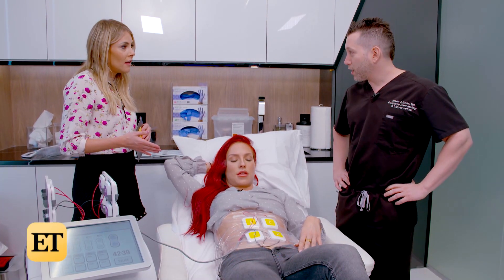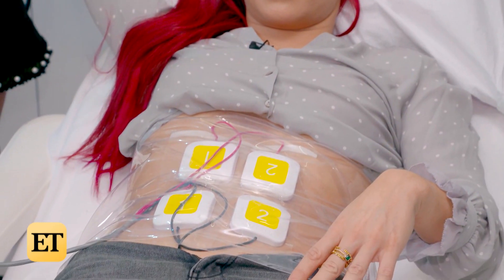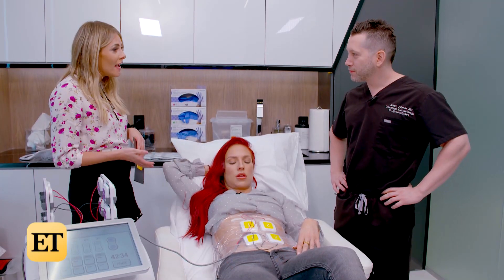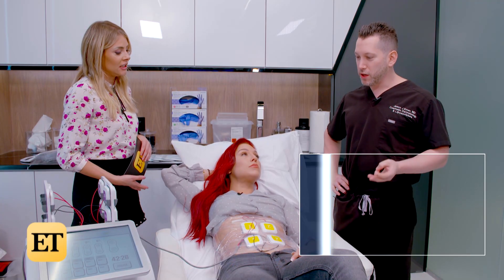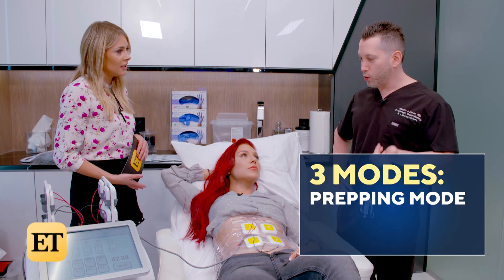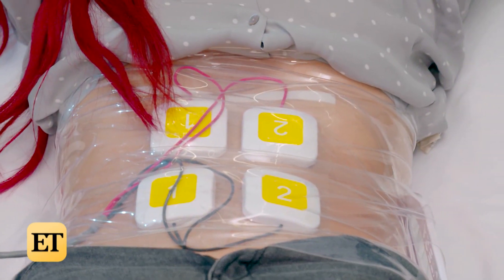She's basically doing a workout sitting here. Is she getting the actual strength that you would get from a workout? You can actually get the strength. This device is really unique — it has three different modes: the prepping mode, the toning mode, and the sculpting. Right now we're sculpting, so she can get the most tightening.